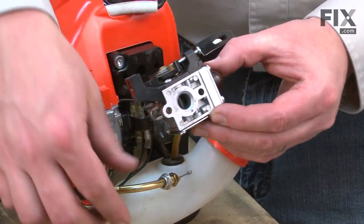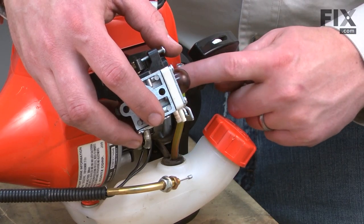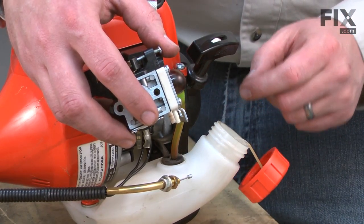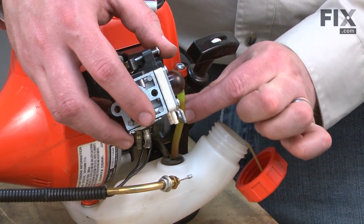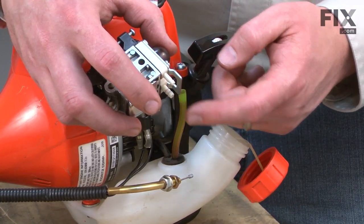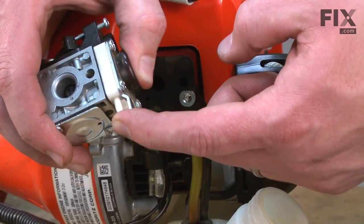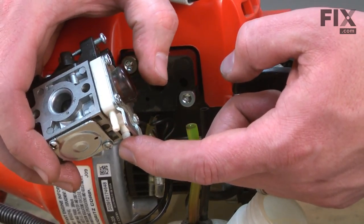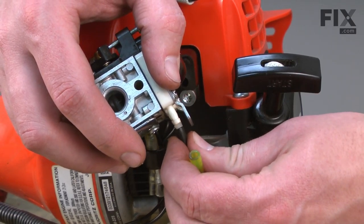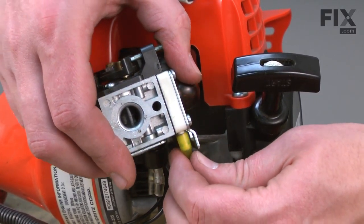Now reinstall the fuel lines and the throttle cable to the carburetor. To install the fuel lines, first I need to figure out which one is the incoming line. To do that, I just open the gas tank, look inside and find the line that has the fuel filter attached — in this case, it's the black one. The yellow one will be the return line. On the carburetor, I want to find the incoming side by placing my finger over each of the fuel line connections while priming. One of them won't let any air out and the other will tend to suck against my finger — that's the incoming line. I'll attach the incoming line to the black fuel line and the return line to the yellow fuel line.